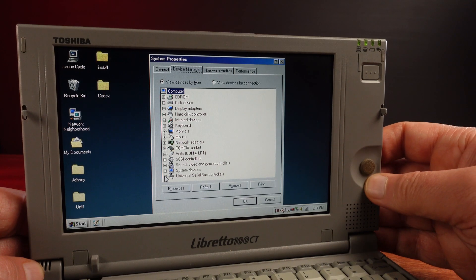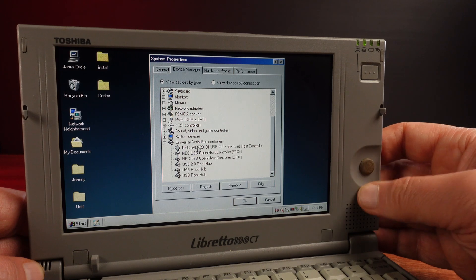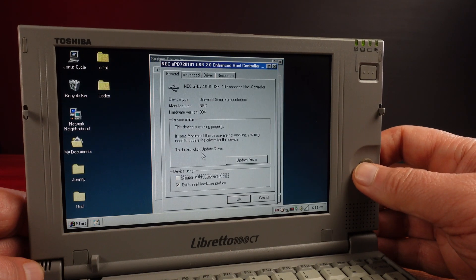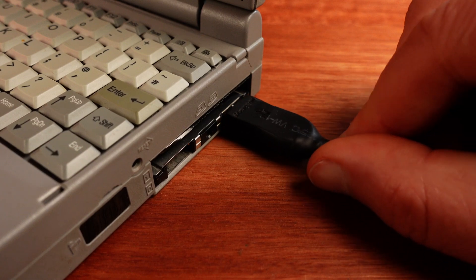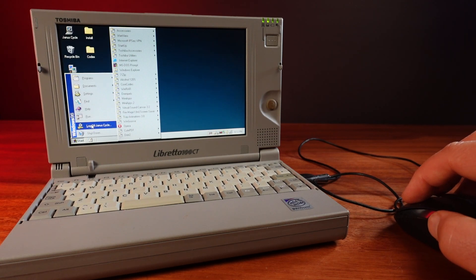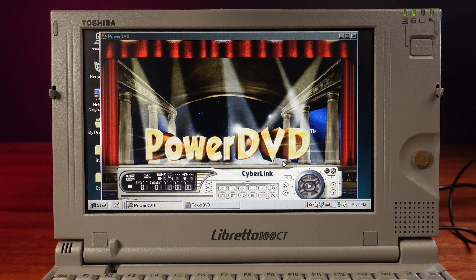And impressively, even though this is a USB 2.0 card from at least several years later, Windows 98 detects this card and installs the driver without issue. I can now plug a USB mouse in, and it's also detected automatically and works. This is a huge bonus for using this laptop on a desk, and it really helps with trying out lots of things with this machine.